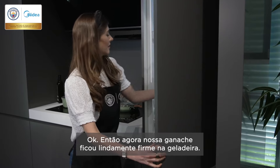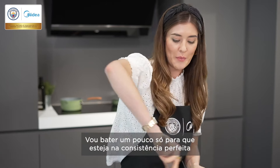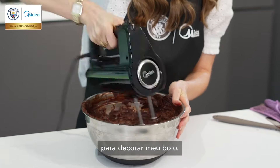So now our ganache has firmed up nicely in the fridge. I'm going to whip it up a little bit just so it's the perfect consistency for icing my cake.